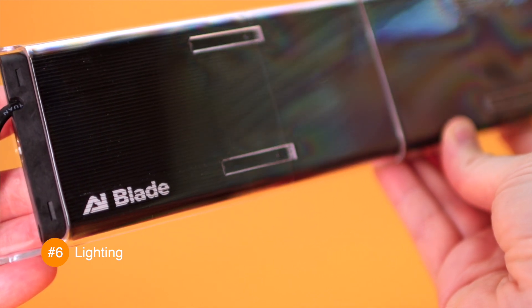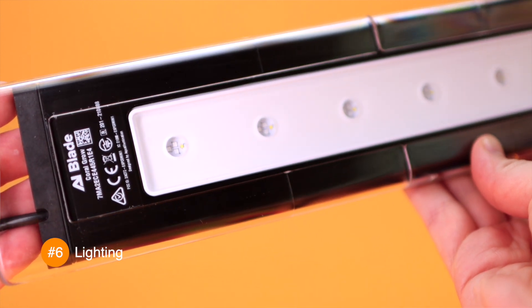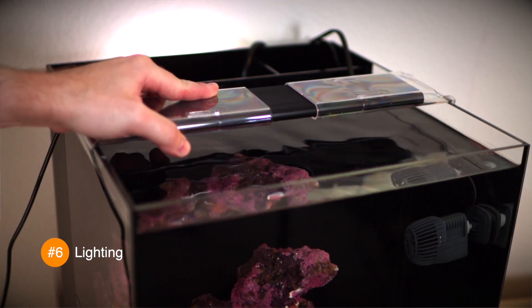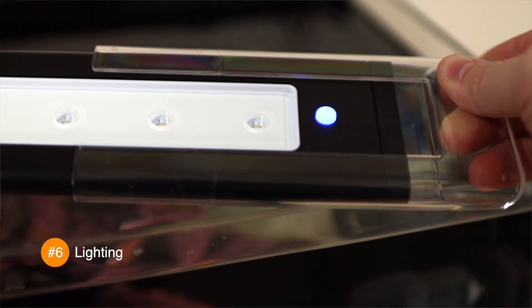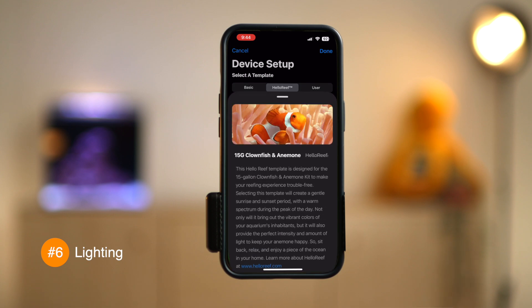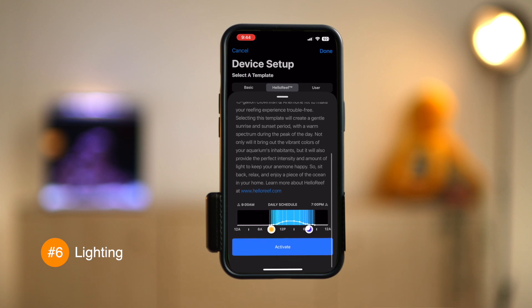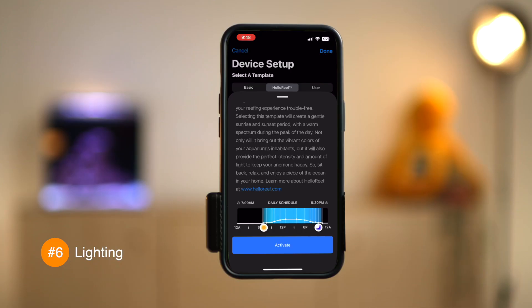Our setup comes with the AI Blade Grow Light, a powerful and programmable fixture with the right spectrum for coral growth. It's splash resistant, not waterproof, so be careful not to drop it in the tank. Extend the included mounting feet and set the blade light on the rim of the tank. Plug it in, then download the Mobius app, connect the light to the app, and choose the Hello Reef preset. This preset is the perfect spectrum, PAR level, and photoperiod for anemones and a whole bunch of other large polyp stony and soft corals that you might put into the system. We'll talk about all those animals in video four of this series. You can adjust the start and end time to fit your schedule and maximize viewing pleasure. Just be sure to keep the total time at 10 hours. For example, I work from home so 7am to 5pm works really well for me, but if you want to see your tank in the evening, switch that schedule to something like noon to 10pm.